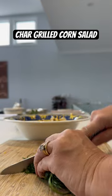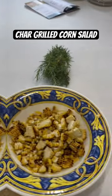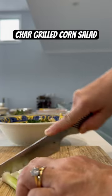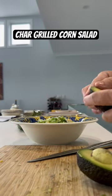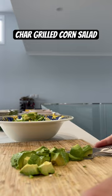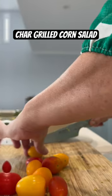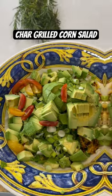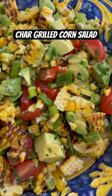Followed by some chives and garlic chives all diced up nice and fine, some spring onions, a delicious avocado — in fact I used two — then cherry tomatoes all diced up and the juice of a lemon just to make this delicious charred corn salad.